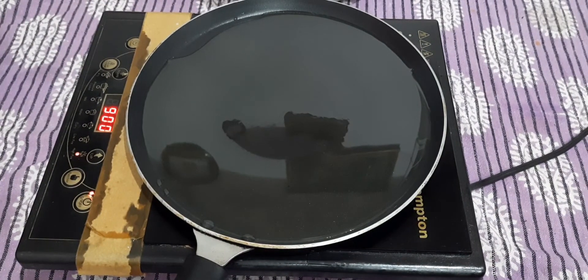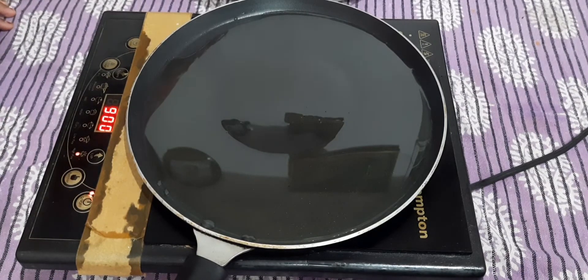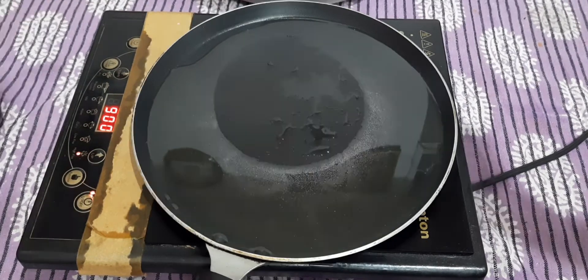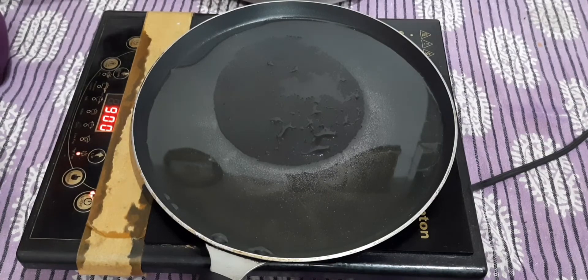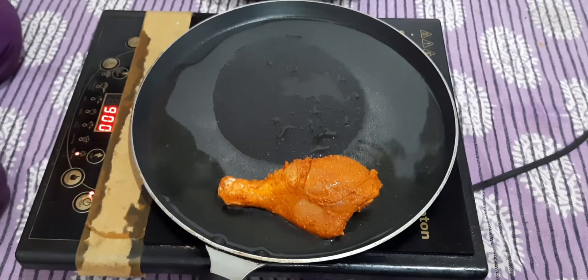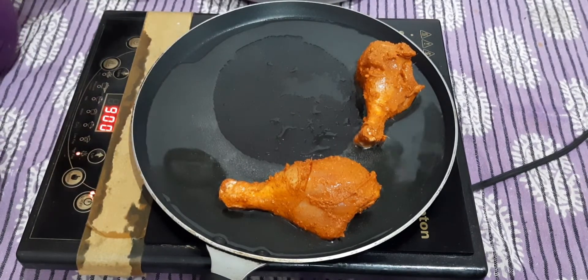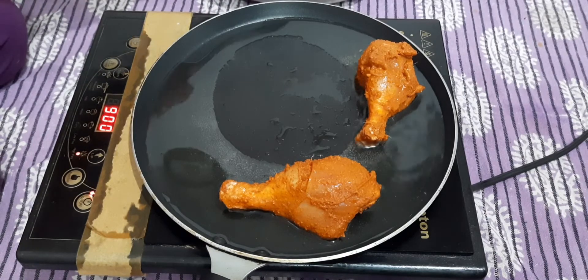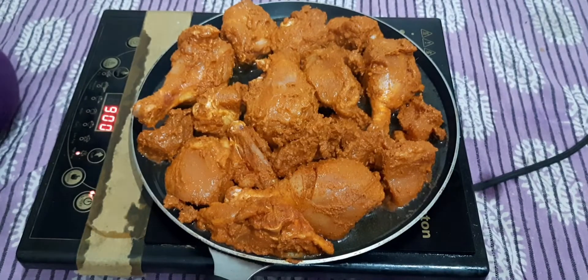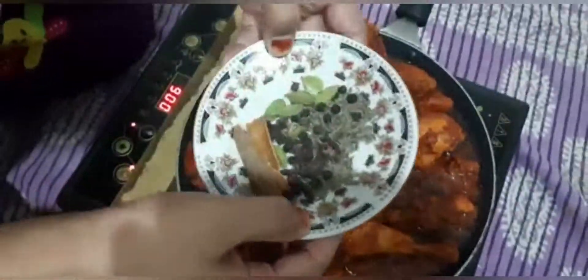After 1 hour the chicken is marinated. Now I am going to put it on induction. Now I am going to add the chicken — it will be warm. Now we will pour the chicken in and the chicken is going to fry. Viewers, see the chicken is very good.